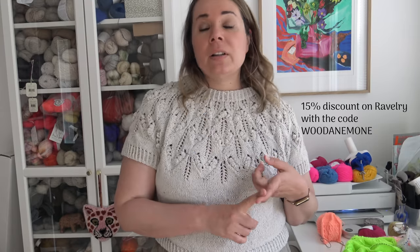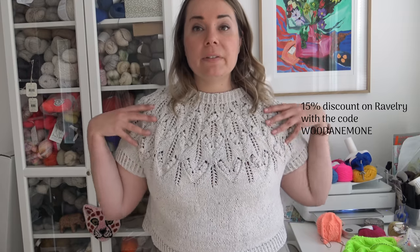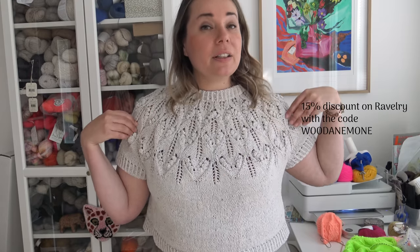I will link all the yarn names, pattern names, everything — every link that you need. If I mention a link, it's in the description of this video. Go there, you will find my Ravelry store, and use the code WOODANEMONE at the Ravelry checkout to get a 15% discount on this pattern. The code is valid until the 26th of June, so you have two weeks from now to use it to buy the pattern.